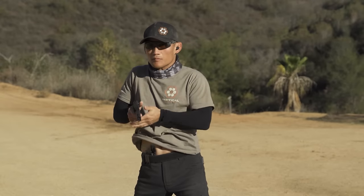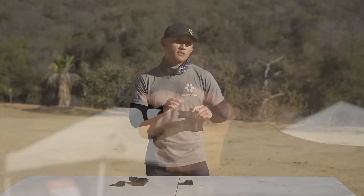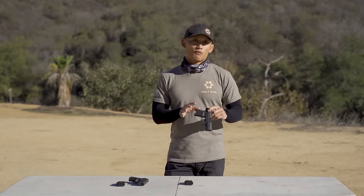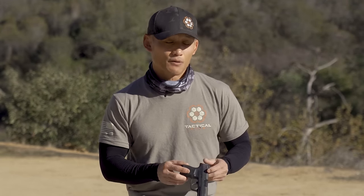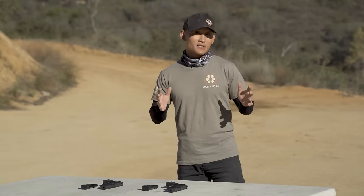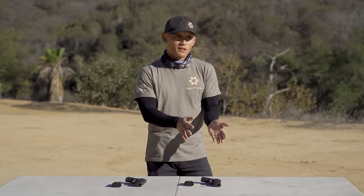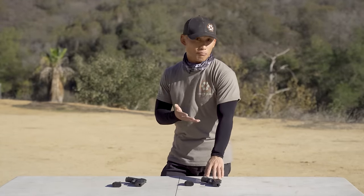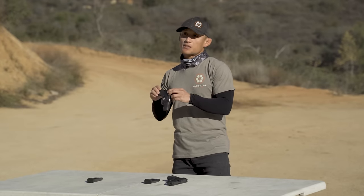I have put definitely over 40,000 rounds through this gun in the last two years — that's being conservative. I've lost round count, but there's a chance I've actually put close to 60,000. So if we're talking about reliability, SIG, you guys did an amazing job. All these people talking about the gun breaking — I've never experienced it. I have not experienced it in over 40,000, probably close to 60,000 rounds in my practice SIG, and I've put around 5,000 to 6,000 rounds in my carry gun.